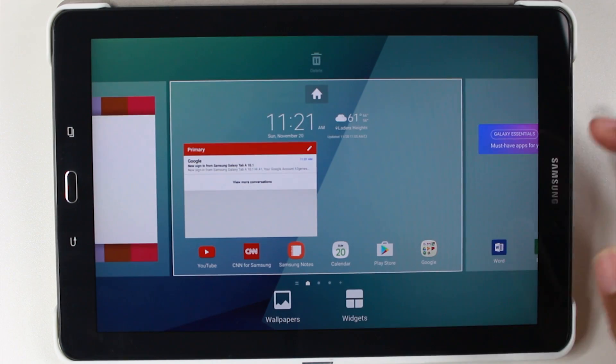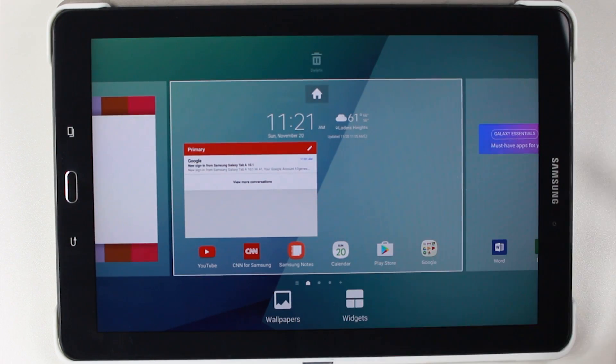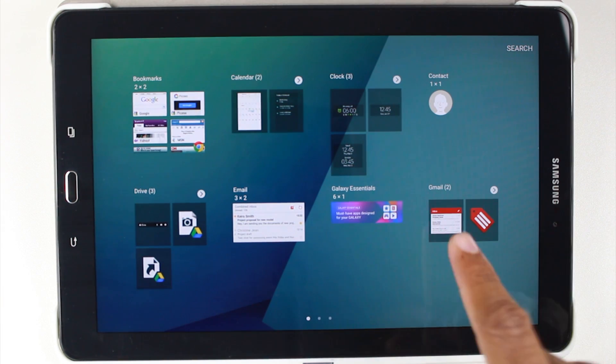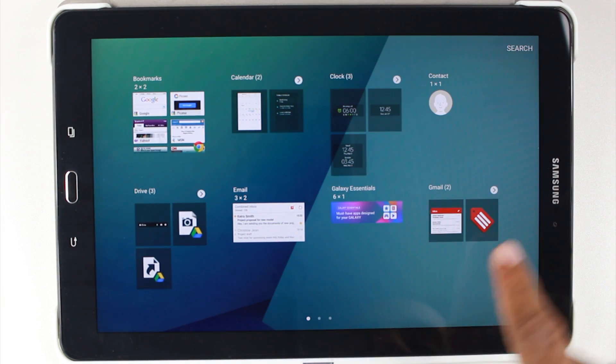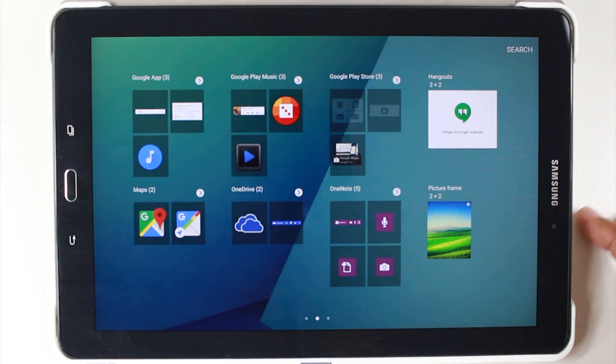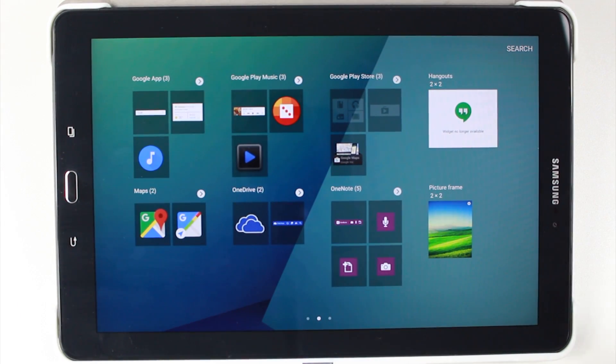The next thing is I actually like to have my calendar. So go to widgets again. And if you've never really looked through here, I definitely encourage you to look through here because there are so many good little widgets you can use just to make surfing the tablet a lot more convenient.